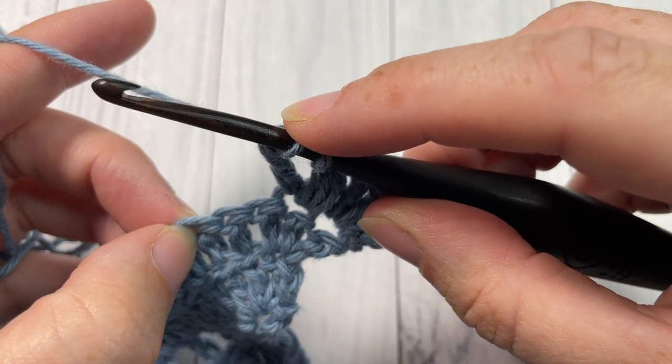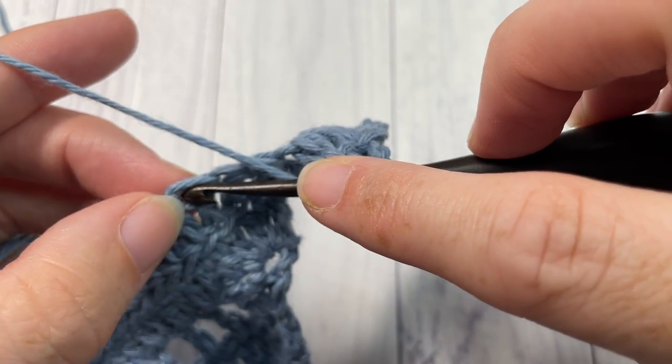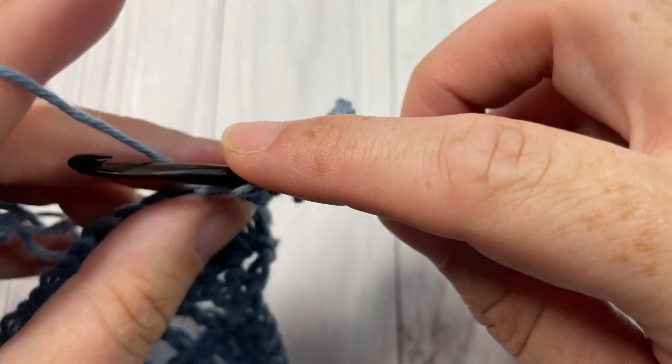Skip the next two stitches and into the next stitch work a puff stitch. So yarn over, insert your hook into that next stitch, yarn over and draw up a loop — kind of to the height of your double crochets — and do that two more times.